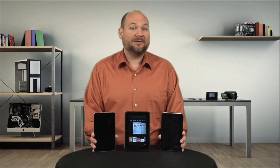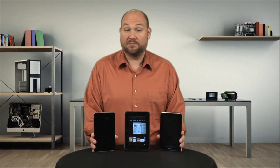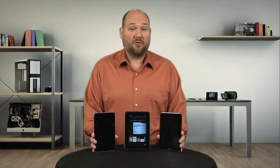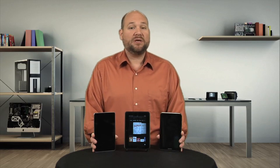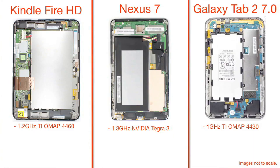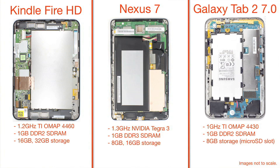So, how does the Fire HD stack up against other low-cost 7-inch tablets like Google's Nexus 7 and Samsung's Galaxy Tab 2 7.0? The Fire HD has a 1.2GHz OMAP 4460 system on a chip, and the Nexus 7 has a 1.3GHz Tegra 3 SOC. Despite the 4460's support for dual-channel memory, the Tegra 3's higher clock speed, 4 cores, and better GPU give the Nexus a slight edge. The Galaxy Tab trails both with its 1GHz OMAP 4430 SOC. As for RAM, all three tablets have 1GB of memory, but the Nexus 7 uses DDR3 SDRAM compared to the other tablets' DDR2.